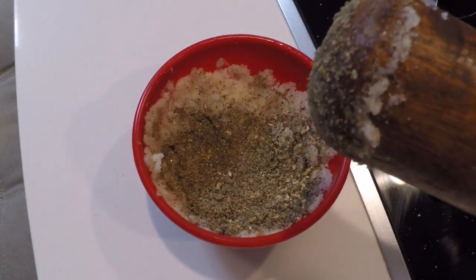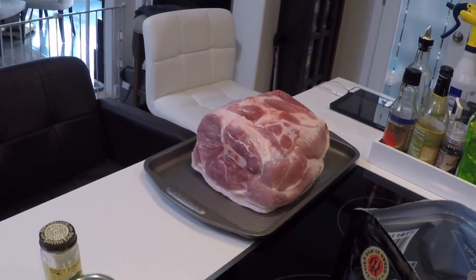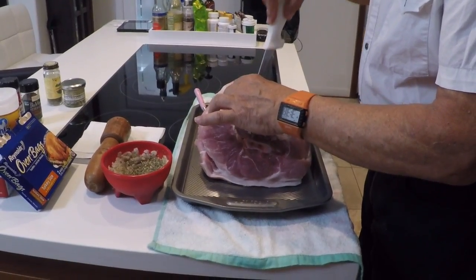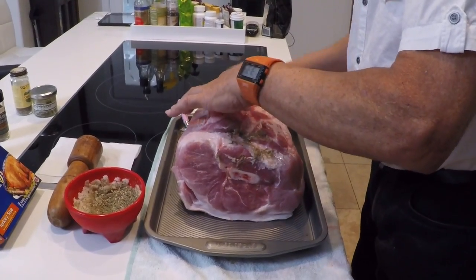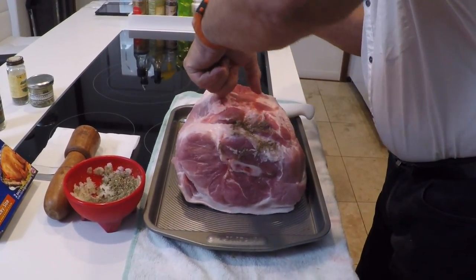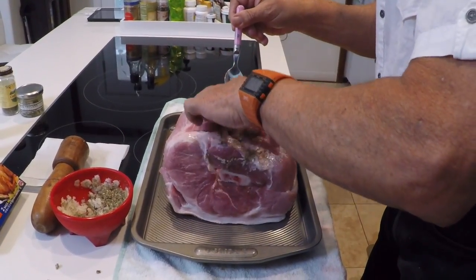All the ingredients are in — and by the way, the peppercorn made me cough, so be careful. Now we're going to make the holes and start filling them in. I made several holes, and then with the little spoon I showed you, start grabbing and using your fingers to poke it inside, as you can see here. That's what gives you the taste — when you cook this, oh my god it's going to taste good.